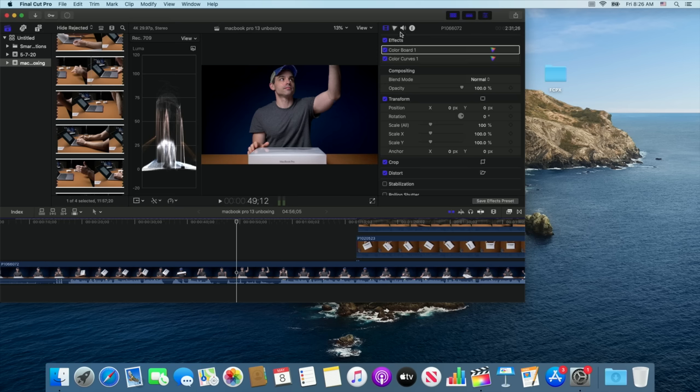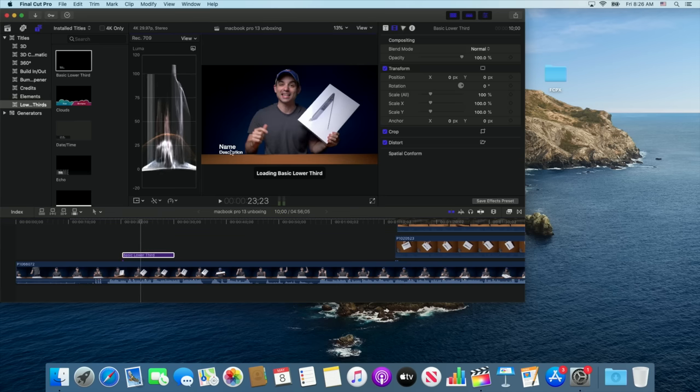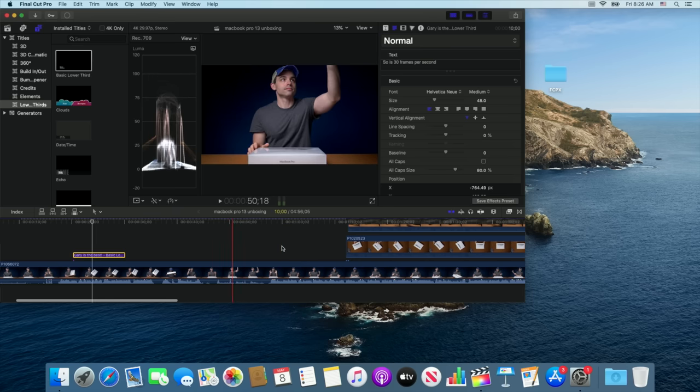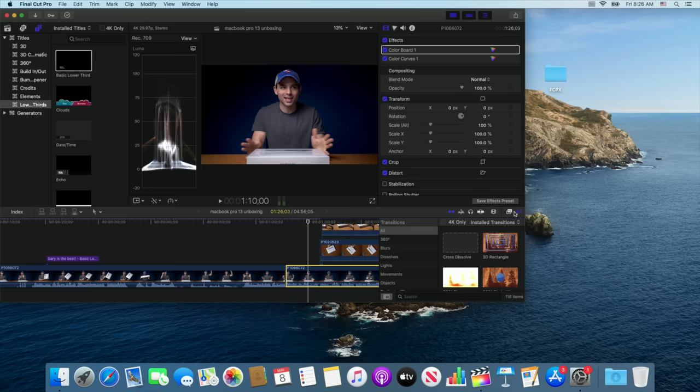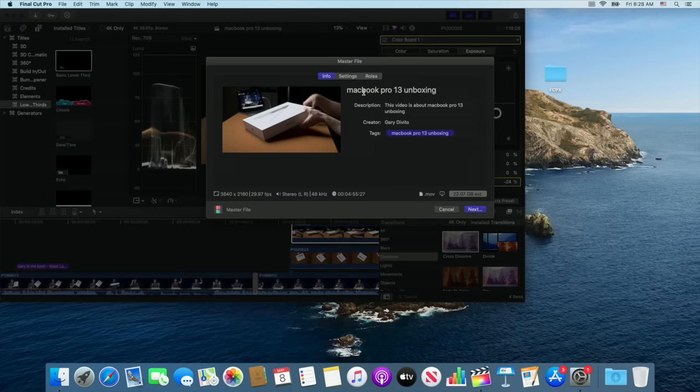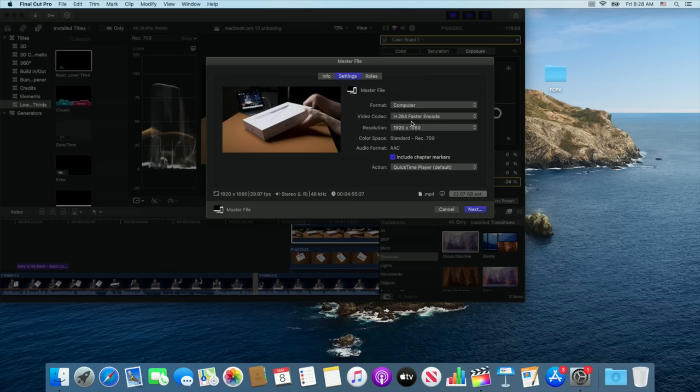We already did the color correction, we added three layers of 4K footage. Let's add a title or two — a lower thirds basic lower third — and a cross dissolve transition because everybody loves cross dissolves. So we've got a timeline set to about five minutes with titles and transitions. For export: master file, set to computer, H.264, faster encode for this machine, 4K resolution — it's about a one gigabyte file. Let's get a stopwatch going and start the render.